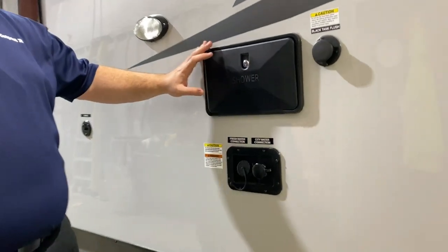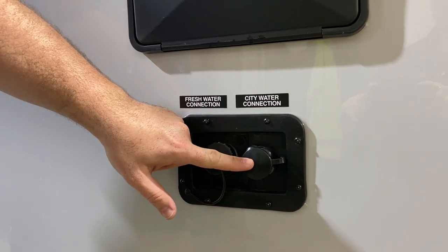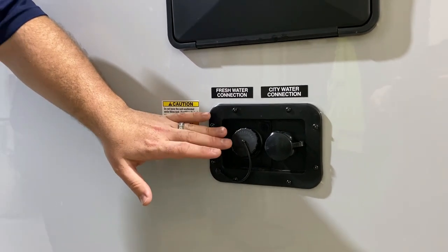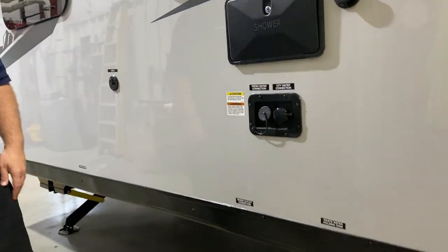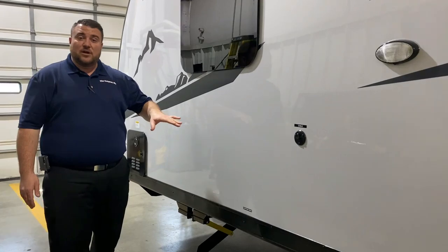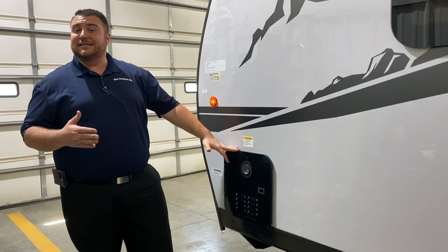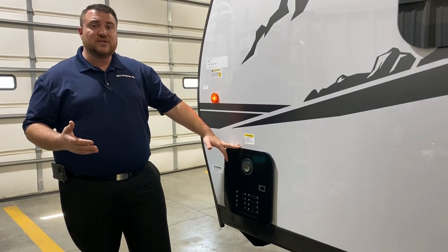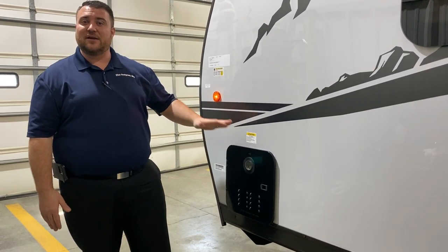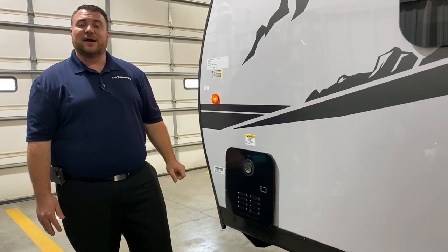Right underneath the outside shower is your water fill station. On the right-hand side is the city water connection for campgrounds, and there's also a fresh water fill so you can dry camp or boondock using the water pump. There's a cable connection if your campground offers that. Last but not least, we have the on-demand water heater — it's gas only but uses gas only when running hot water, which is about 60% more efficient than what we've used in the past. That concludes the outside walkthrough.